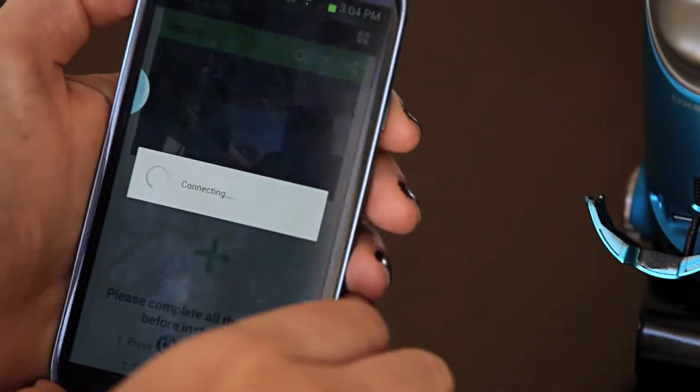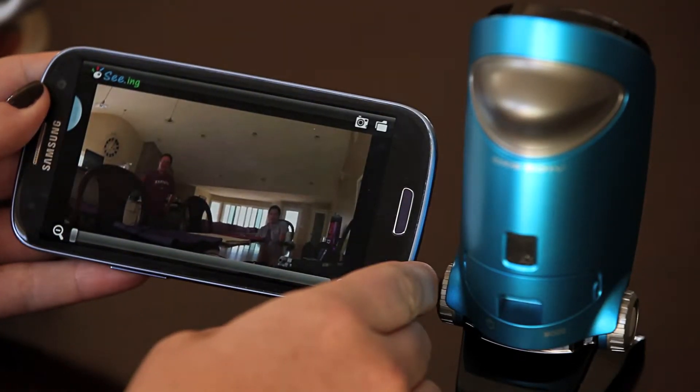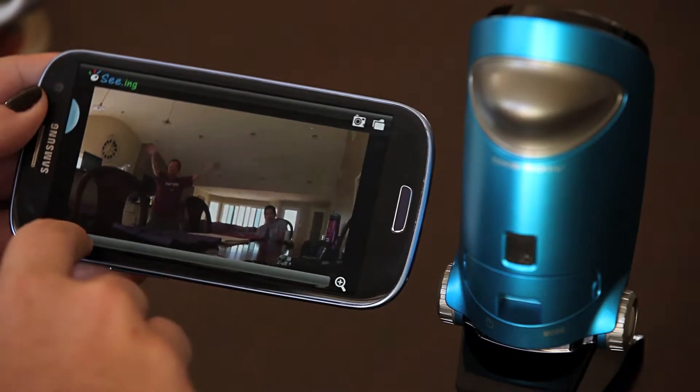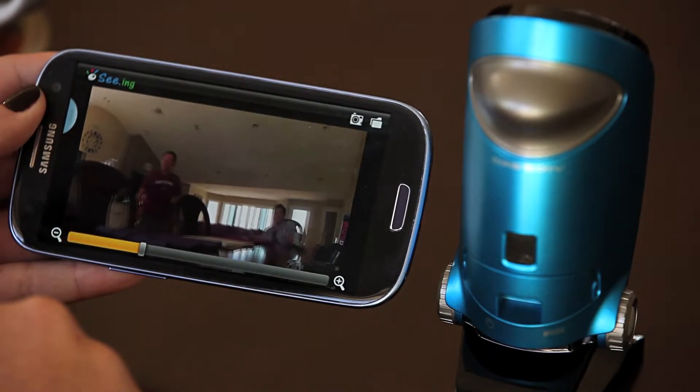Once you've completed the setup, you will come to the green preview pop-up screen. Here you can rotate your Android horizontally and zoom in or out using the 64-time digital zoom that is provided.